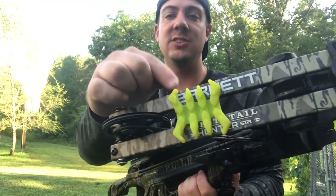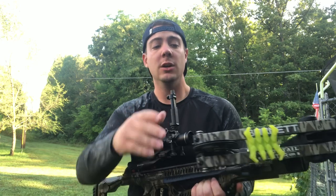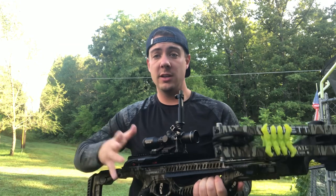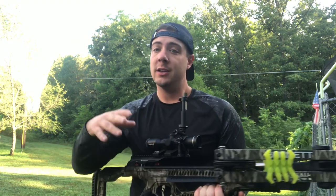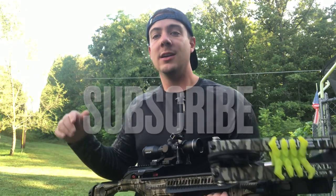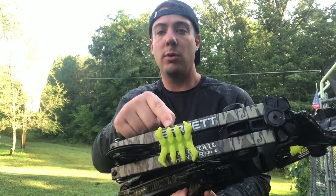Alright guys, I hope you liked this video on how to silence your crossbow a little bit by adding some limb dampeners. Hopefully you could tell a noticeable difference between shooting it with just the bare limbs and actually putting these limb dampeners in. I think there's definitely a difference, especially hearing it in first person — maybe the audio couldn't pick it up as much, but there is a noticeable difference. If you like these videos, go ahead and leave me a like, hit that subscribe button, hit that notification bell. Thanks again — I will leave the product link in the description box below, and guys, keep it blue collar.